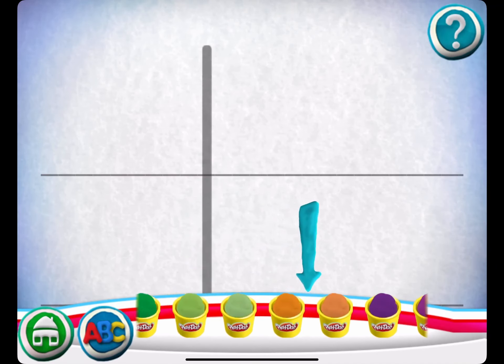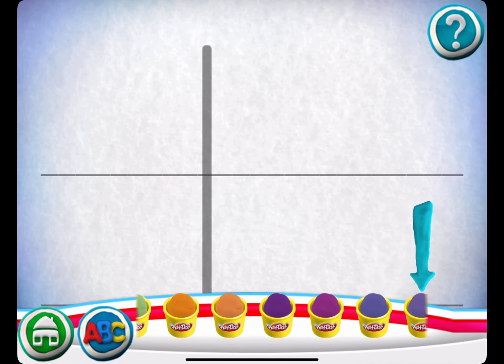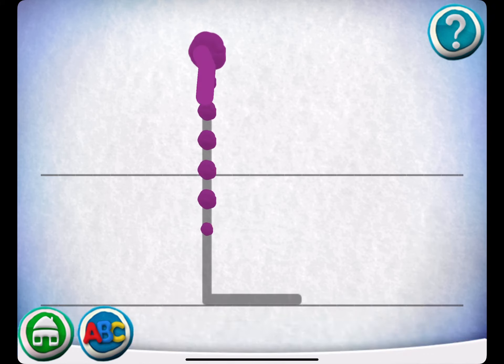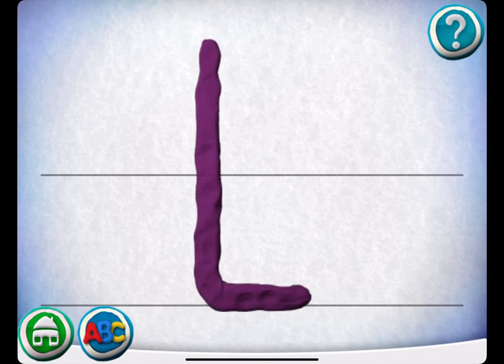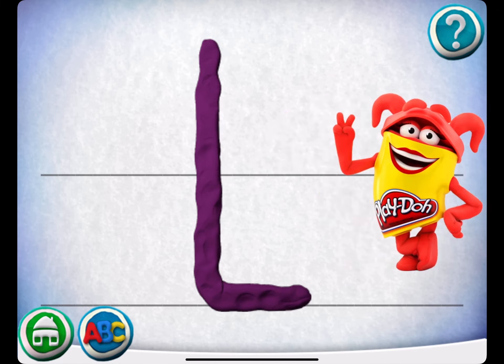Swipe the cans to see more colors. Move your finger along the path from one spot to the other. Yippee!